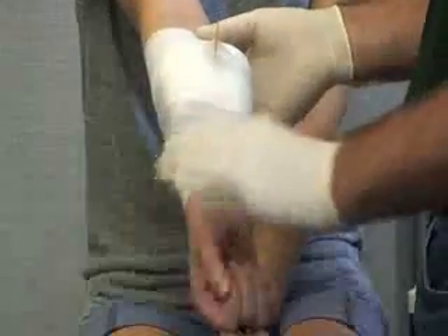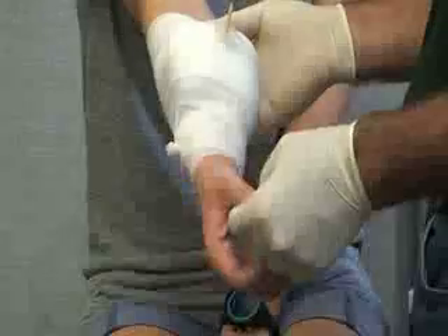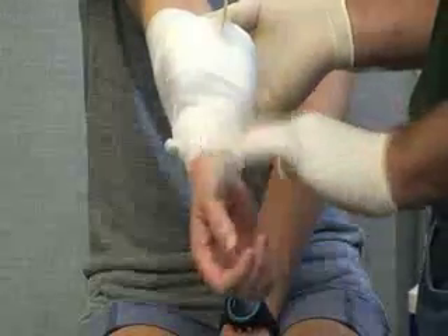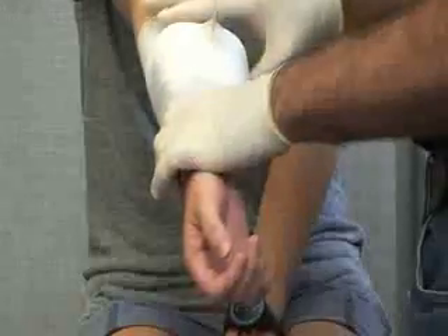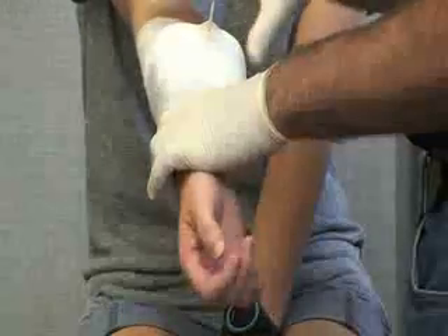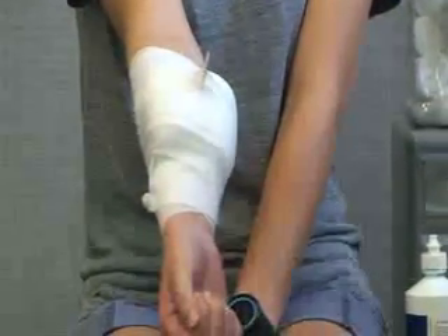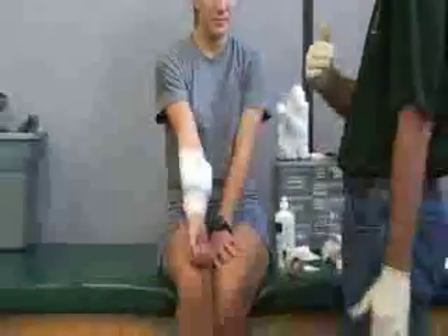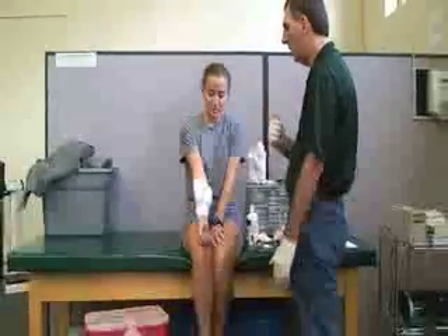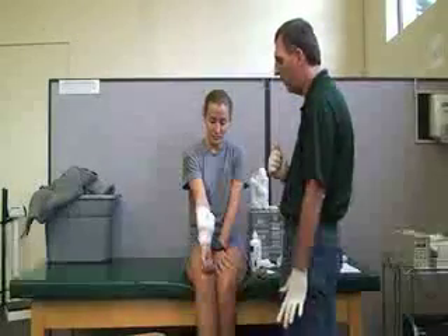The last thing we always want to do is check the distal pulse at the wrist, or do a capillary refill and sensation check, just to make sure the wrap is not too tight. We also want to make sure that we refer her to the hospital or doctor's office to get that taken out under sterile conditions, and remind her not to move it or bump it on anything.